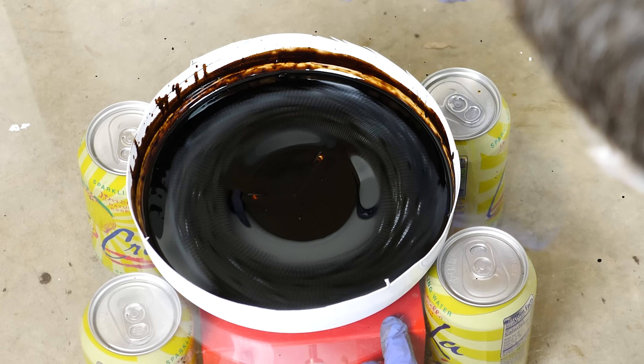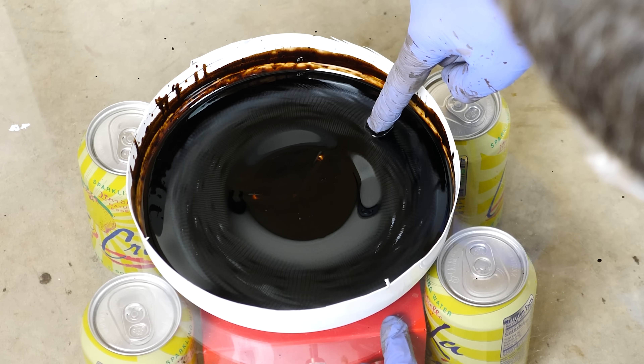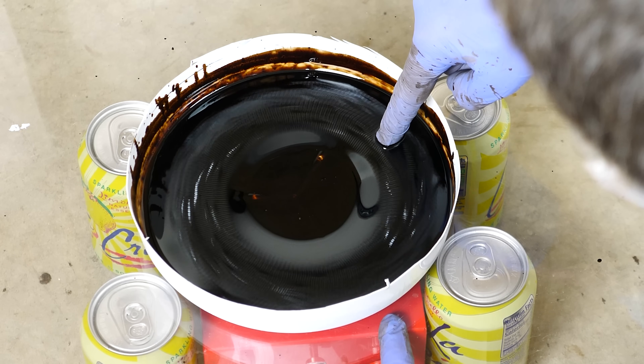You can see when I stick my finger in it that it's not flowing around my finger — the liquid is barely moving. But the waves going through it are moving extremely fast.